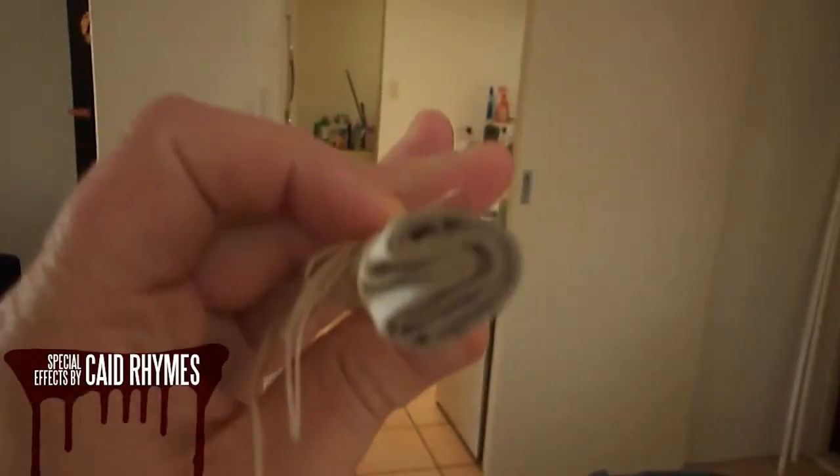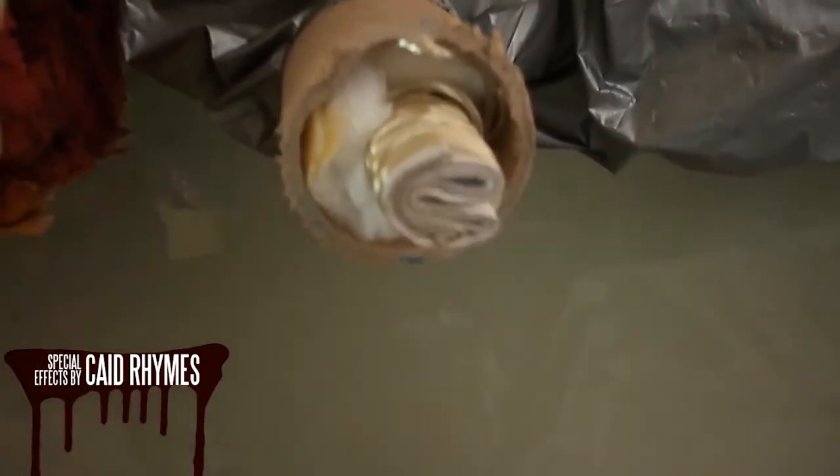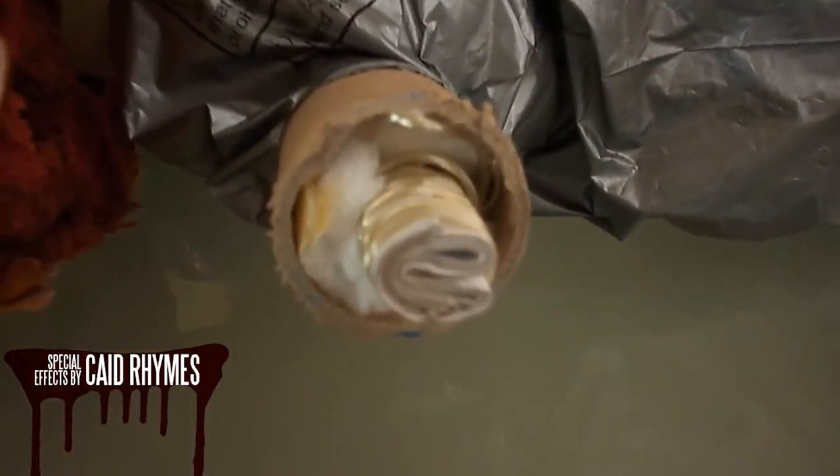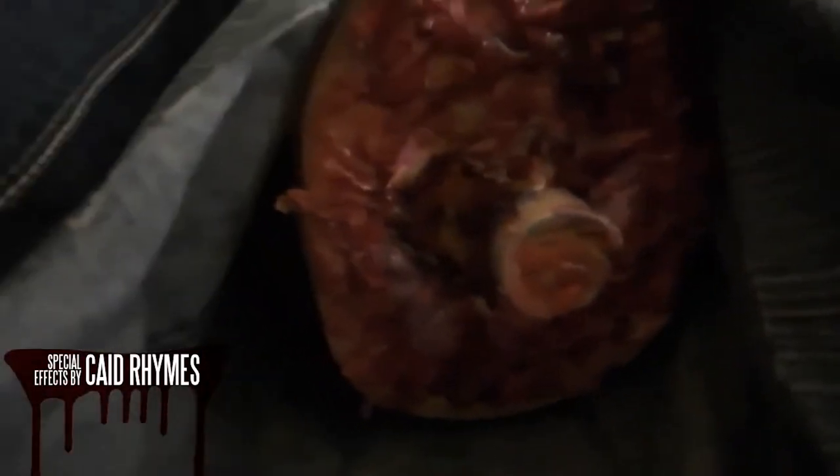We take a couple of toilet rolls, roll them up with string and cotton wool. We put them in the cardboard tube, padding with the cotton wool. So that's going to be the basis — the start of our bone. As you can see, I used one of the bigger cardboard tubes for the leg on the torso.